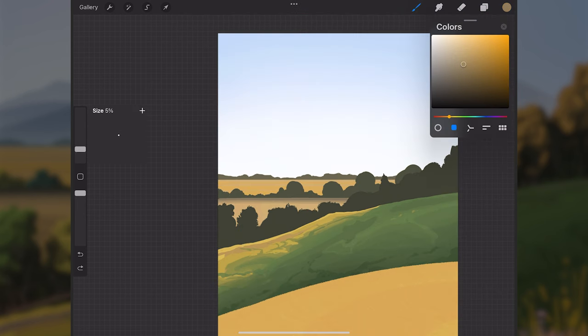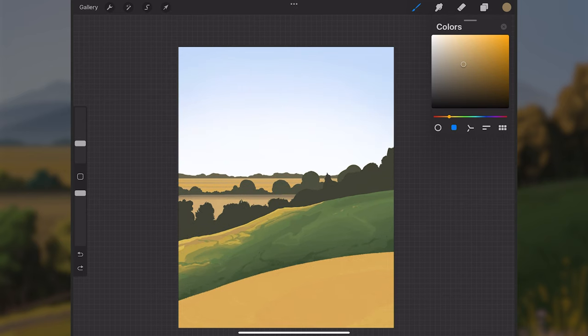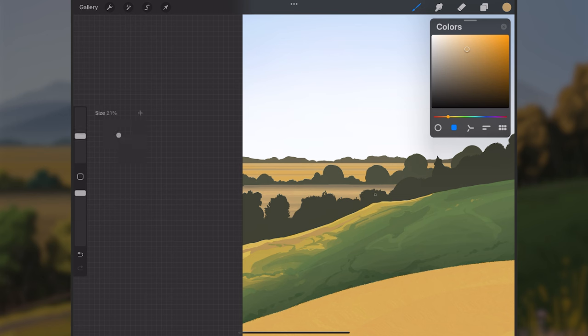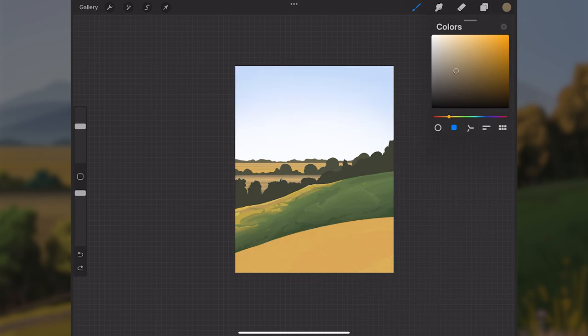The further back we get, the thinner these paint strokes should be. I'll also add a darker value in there. This horizontal stroke technique is an easy way to get the indication of maybe some rows of crops or fields without adding too much detail. I think that's good for now — we can always come back to it later.